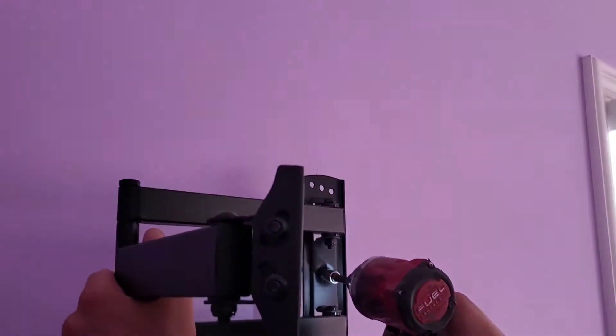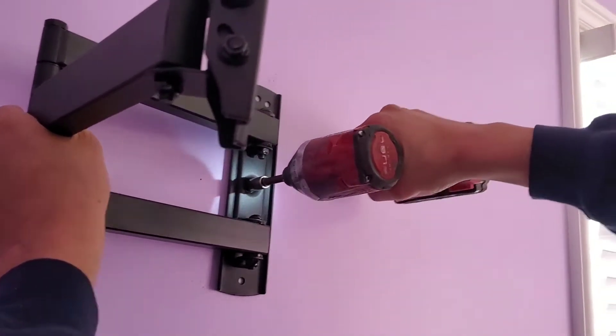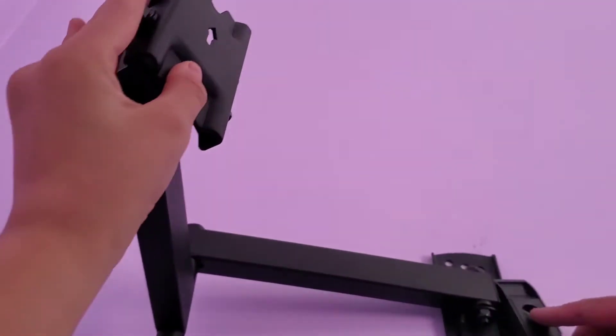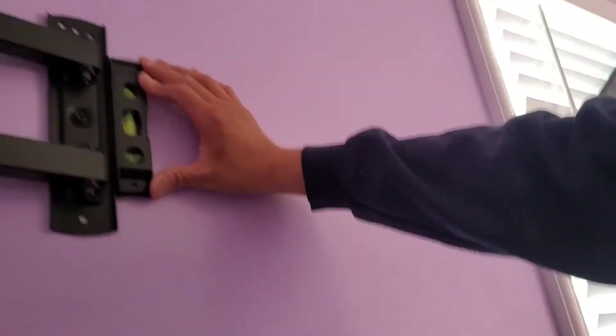I'm just pre-drilling the hole and then I can go with this. So that's the hole right there. That is loud — yeah, the drill is pretty loud.